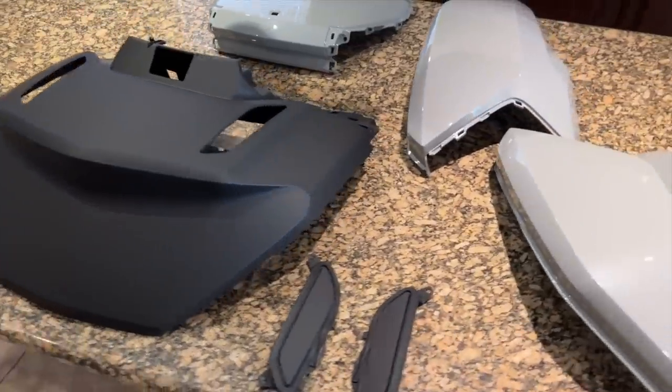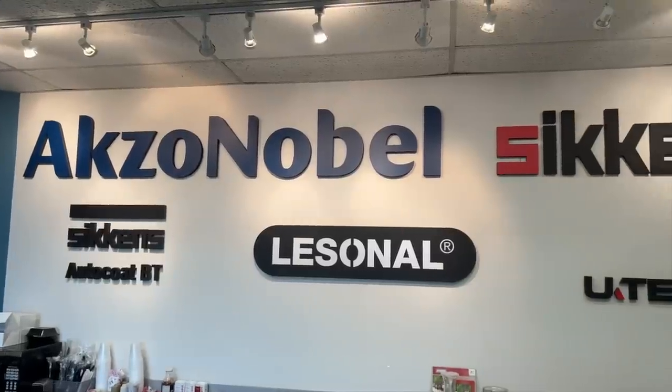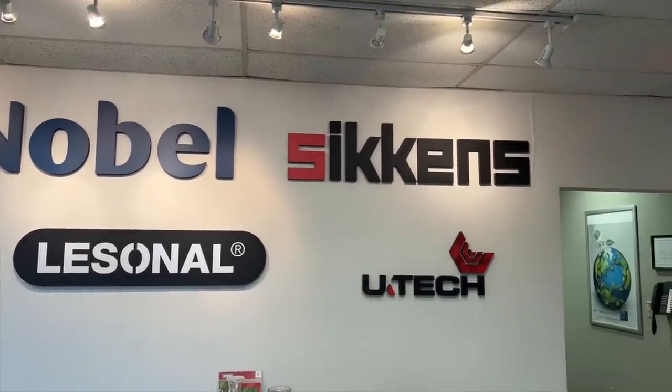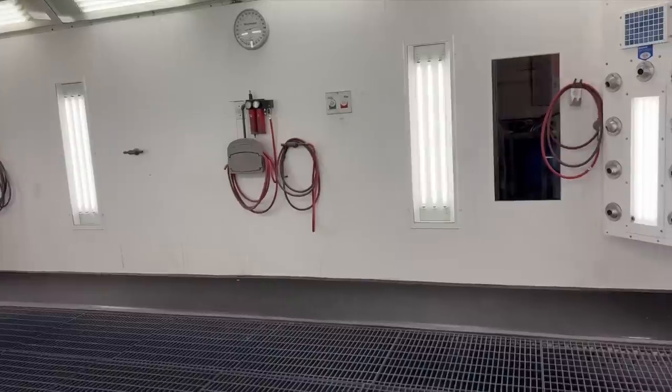Now it's time to take all these parts and have them painted. I was very fortunate that I have a good friend who also rides a Goldwing, Dale Jones, and he just happened to have been the paint and body manager for a local Lexus dealer. He has a long-term relationship with Axo Noble, which is one of the world's leading producers of paint products for the automotive industry — they've been around for over 100 years.